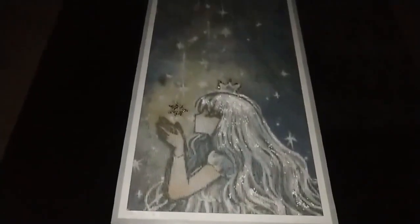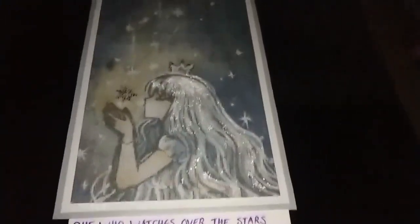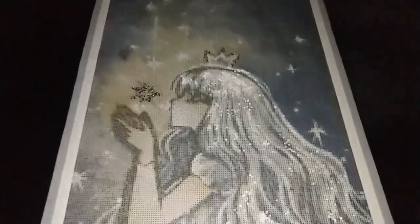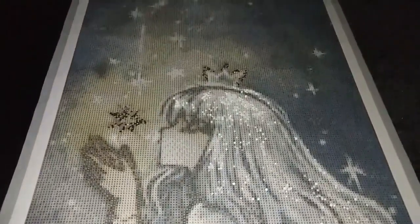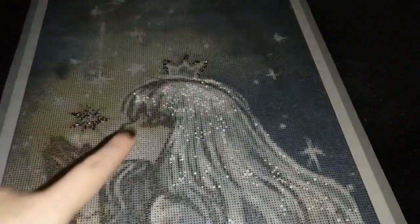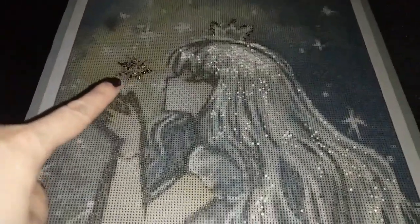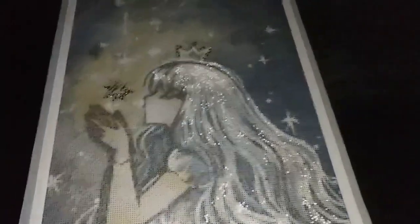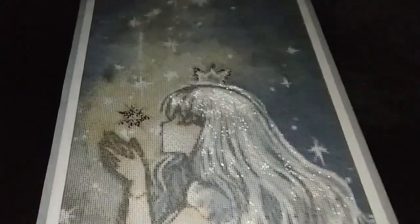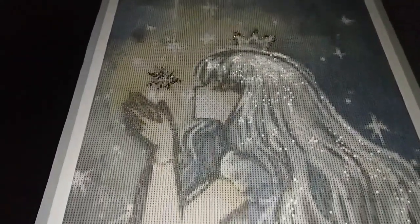She Watches Over the Stars in 40 by 80 cm by Cheriuki, special treatment version two, now adds old gold diamonds that we have traced for the gold areas or the brown areas of her crown, together with the star that she has hovering above her hands. Simply place and follow the star shape as well as the crown shape, and place your old gold crystals or diamonds in those areas.